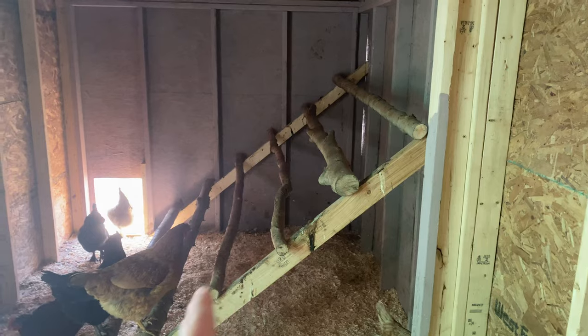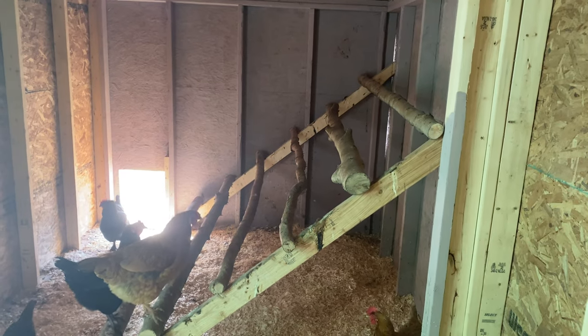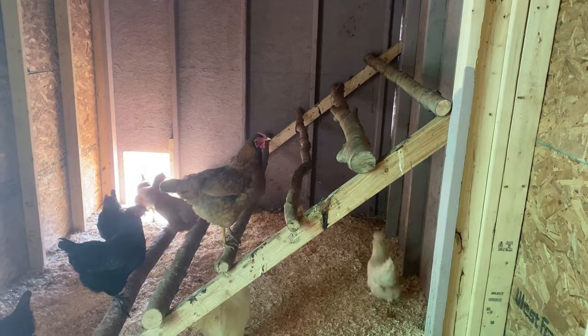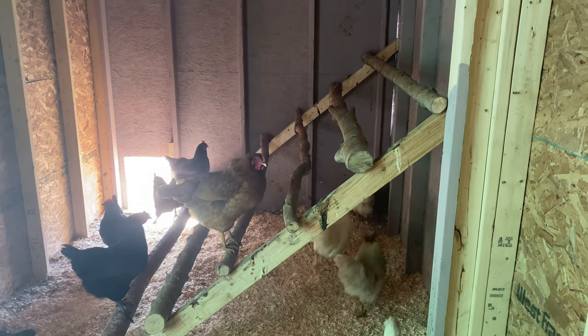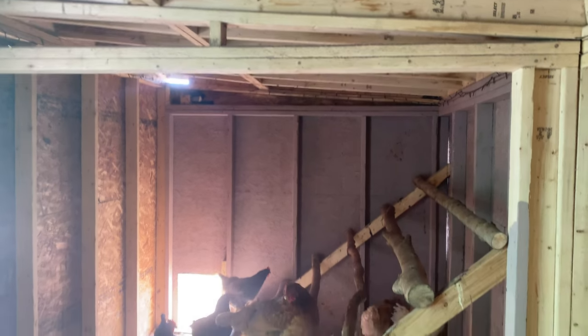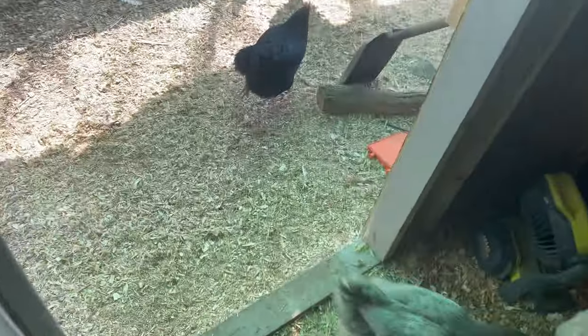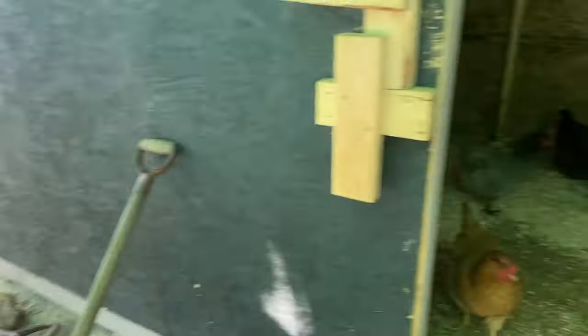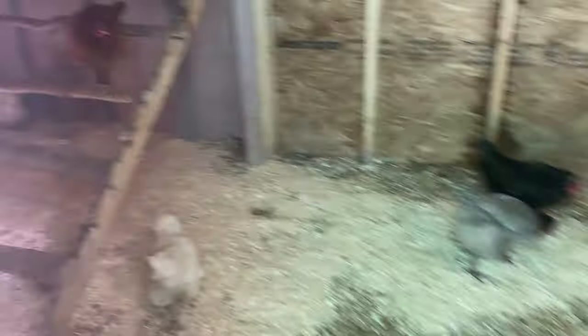We get about 12 on each rung, which is tons of room for everybody who comes in here. So far so good. We're going to fix up the roof — this is just a temporary roof for now — but we're going to fix this up and we should be good. Everyone seems to love it; the chickens are happy and nice and warm in here.